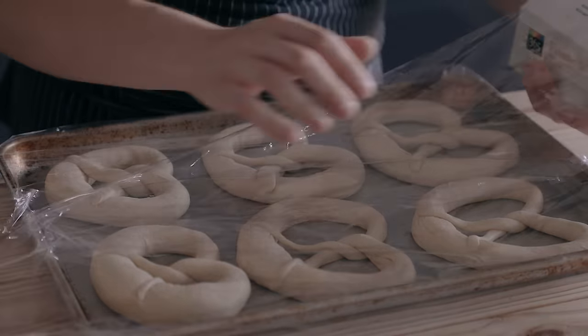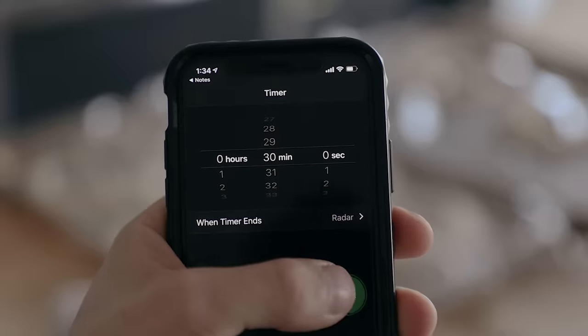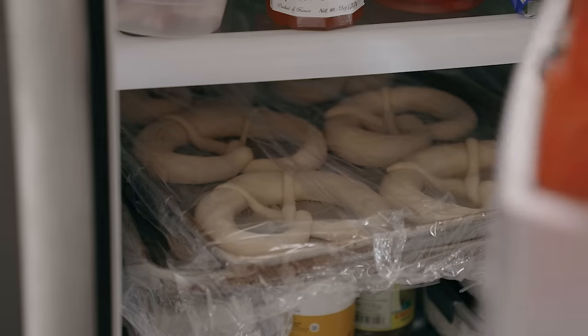Tent with plastic wrap or a damp towel and proof at room temperature for 30 minutes. After that, place them in the fridge for one hour or overnight. Then when it's time to bake them, you'll bake them straight from the fridge while they're still cold.